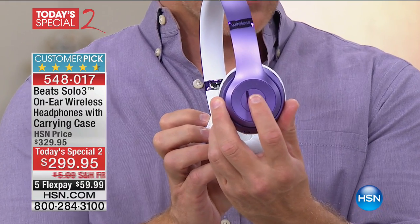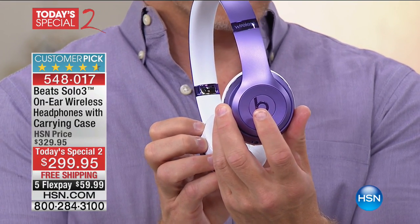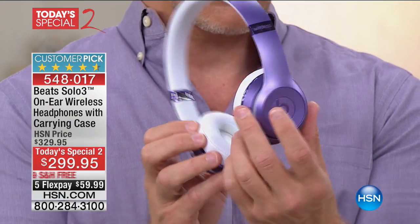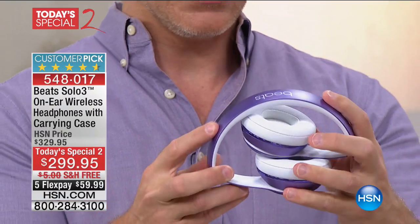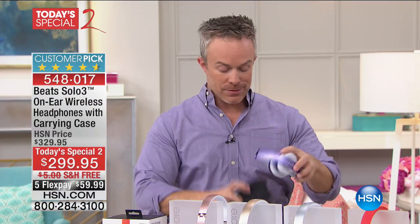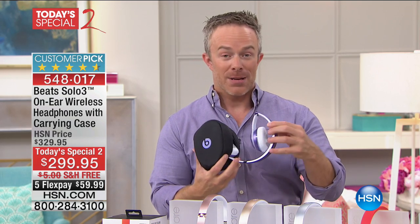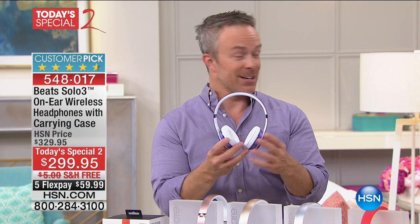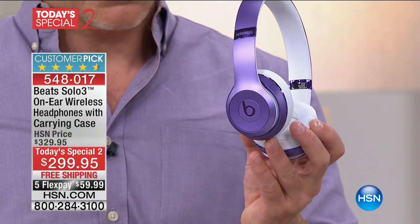I can pause it right here, skip a track with a double tap, and go from classical to anything. Pause and play, volume controls — all right there. And more importantly, I'm not plugged in. I pack it up with such ease. And when I go back, because it has that 40-hour battery life, it's going to always have the juice when you need it.